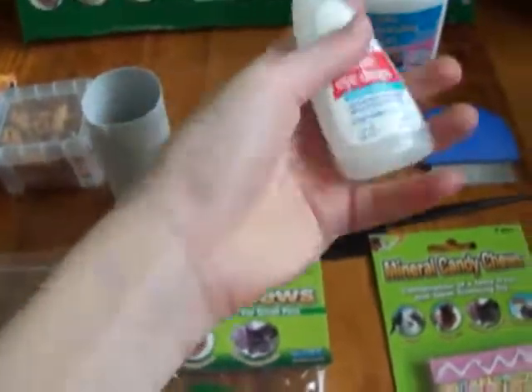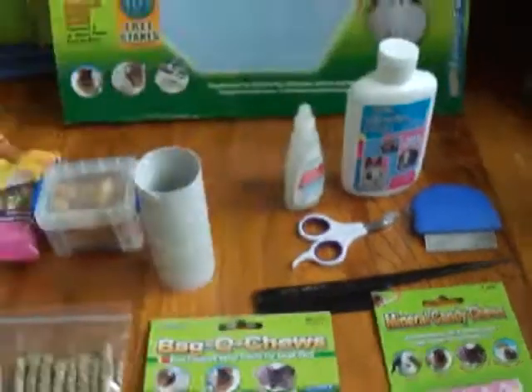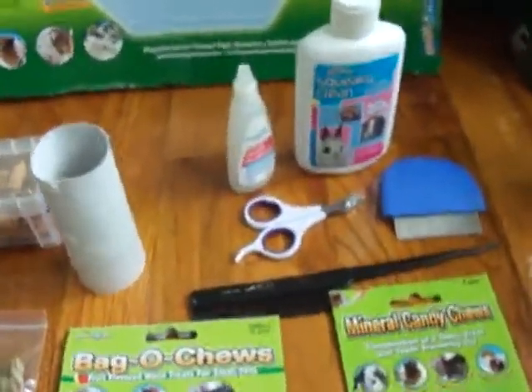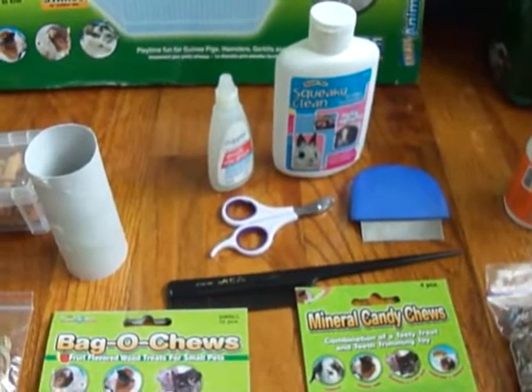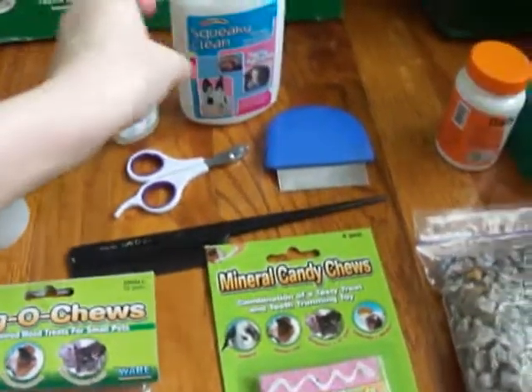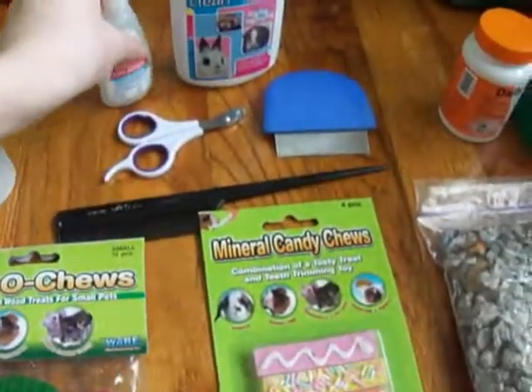In the grooming supplies, you will also need some eye drops — these are Equate Sterile Eye Drops. You'll need eye drops because if your guinea pig gets a little piece of hay stuck in their eye or something, it can irritate their eye and cause an infection. So you're going to want some eye drops to wash that out as soon as possible.